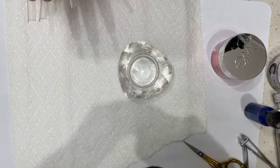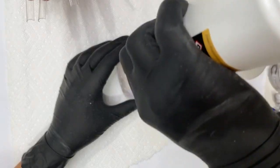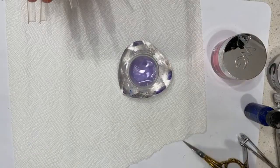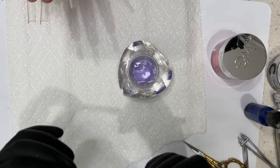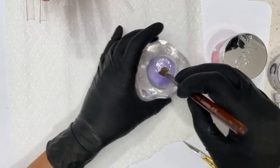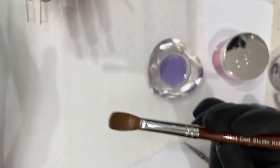Let me grab my monomer. I've responded to all messages for the classes, so check your DMs — I appreciate everybody's interest. I'm probably going to use my size 16 brush today. This bigger brush is my size 16, and my flagship brush is the biggest brush I've got in my arsenal.